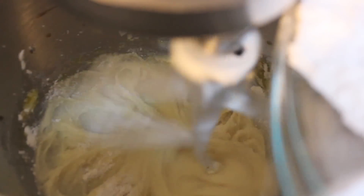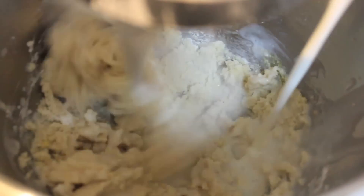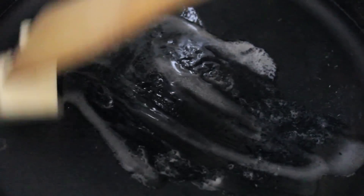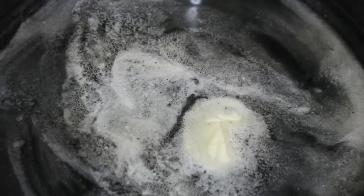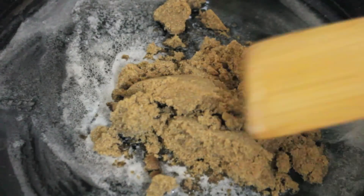I added the dry ingredients — flour, baking powder, and salt — then poured in some buttermilk and some pineapple juice from the same can the pineapple slices came in. Mix everything for about 15 seconds until it was nice and smooth. I'm a big believer that once you're done mixing cake batter it should go straight in the oven, but this process takes no longer than a minute so it really didn't matter.